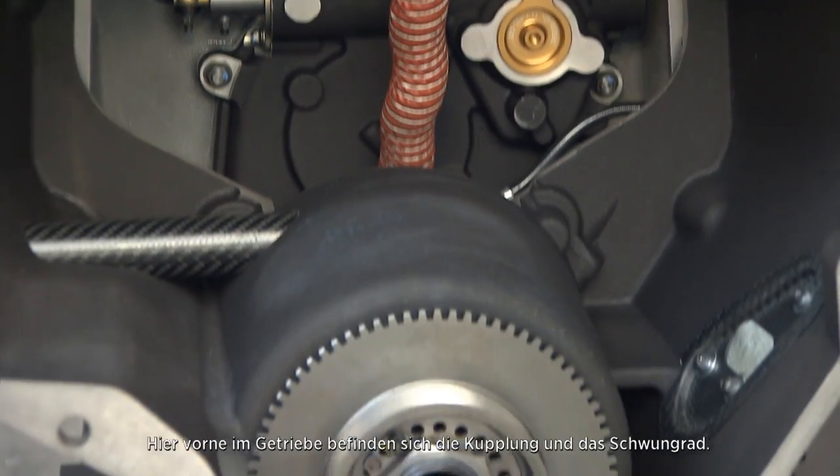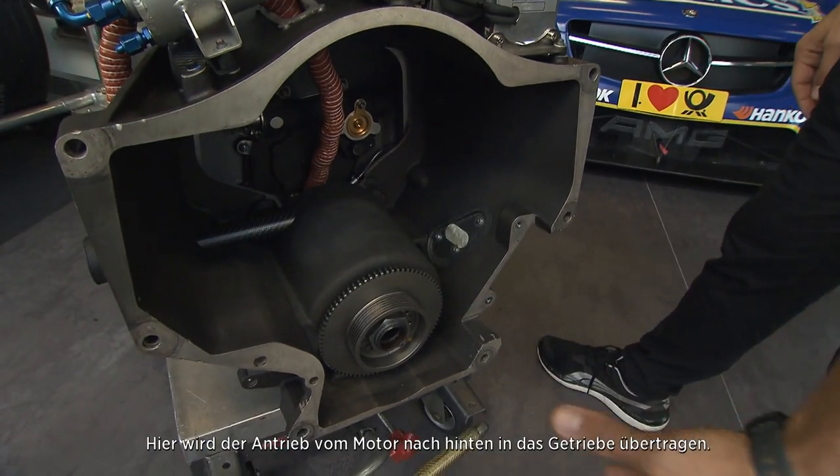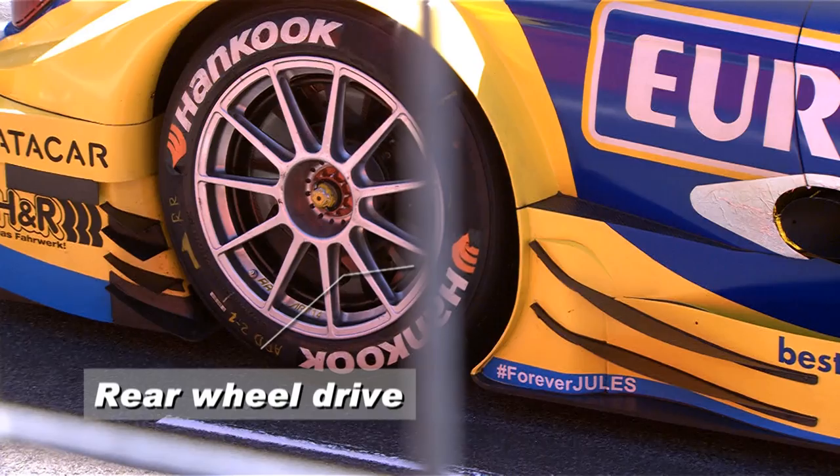In the front of the gearbox here we have the clutch and the flywheel, which is where the drive comes from the engine into the gearbox at the rear of the car. The clutch is also a very important part because that's where we get our perfect launches off the grid for the start of the race.